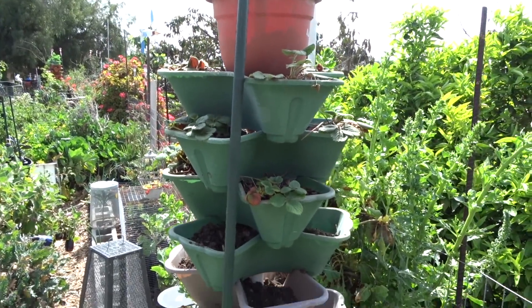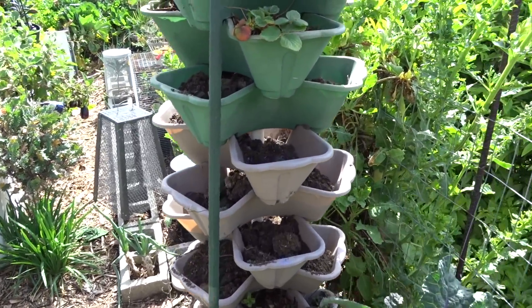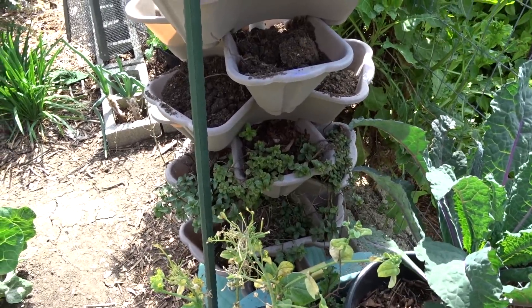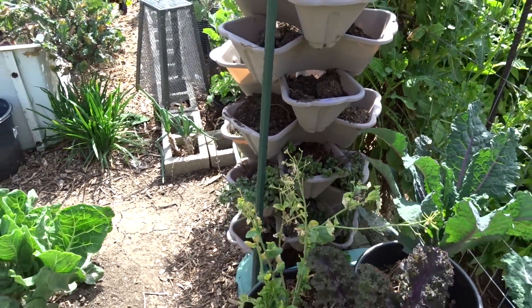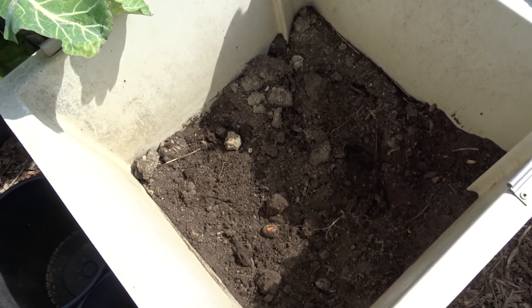I am putting together a tower and I've moved my tower from the other side of the yard to here. I'm starting to put strawberries in there — well, mint grew in there but I left it in there right now. So I started moving some of the soil, the compost from here.